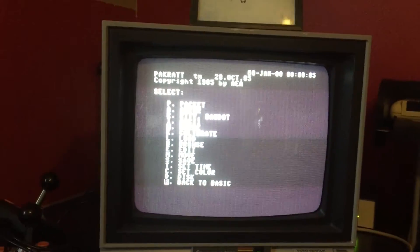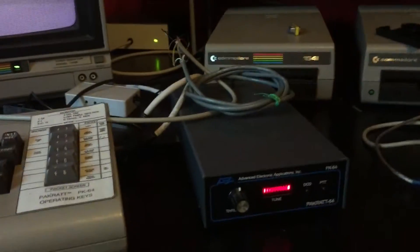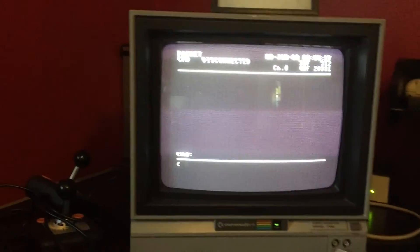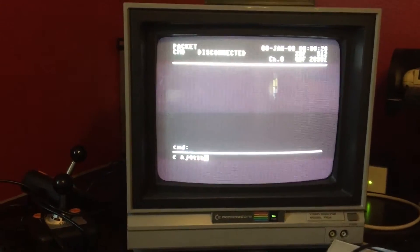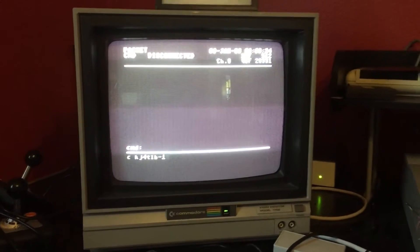That's pretty slick how it works. I hit the packet button and we are connected — well, we're connected to the modem — but what I'm going to do now is call the other side of the house. This is my BPQ node, for what it's worth.